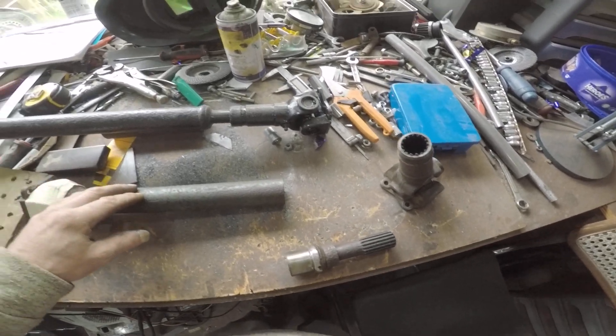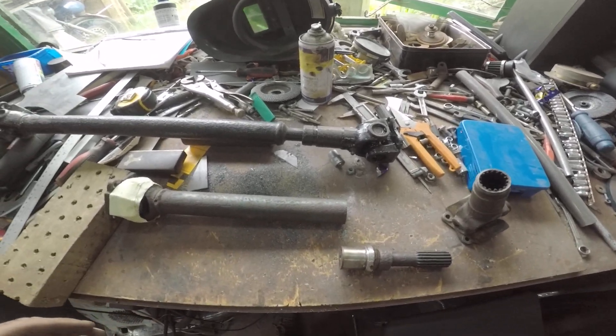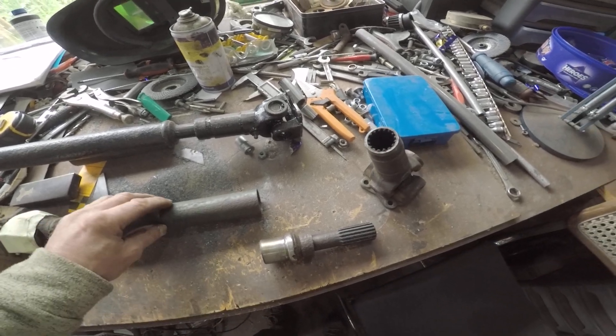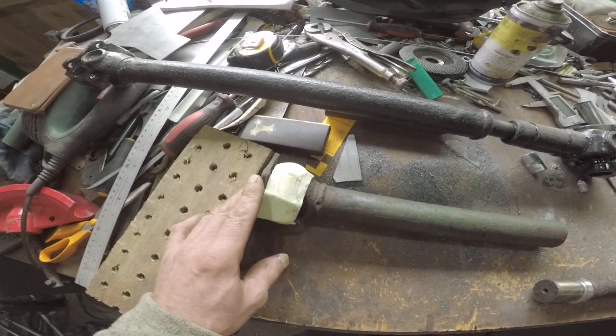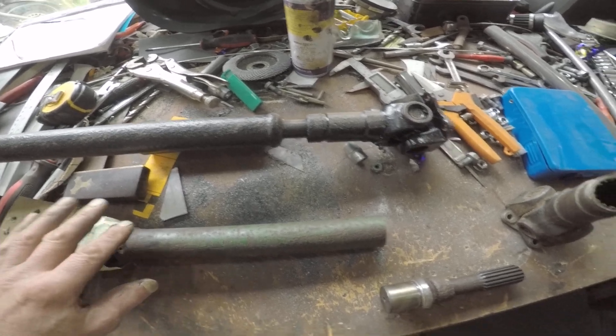Good afternoon everyone. I'll do a little update on my Austin 7 build. I'm going to start shortening this prop shaft — I've already started it in the back, so I thought I'd make a quick video about how I'm attacking it.